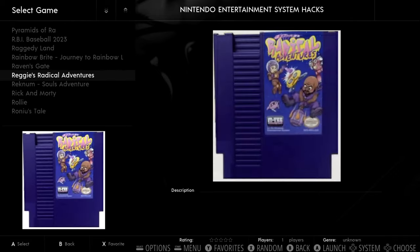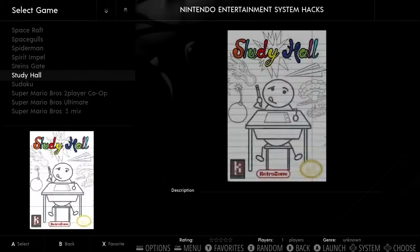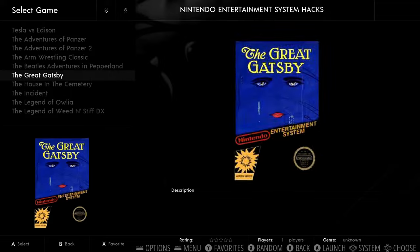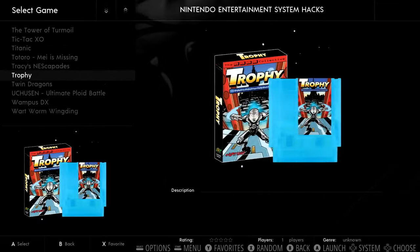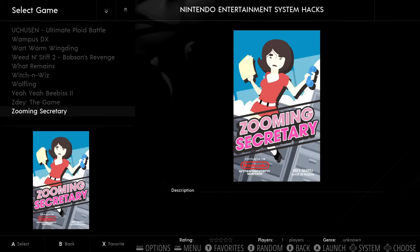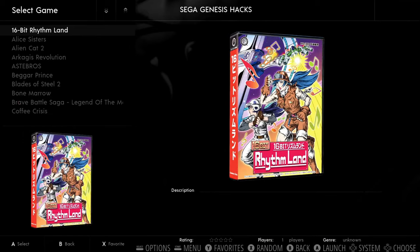As far as mature content, I haven't gone through everything, but do note that the name of this build — when you load up the system, you see a woman in a doorway. Now she's not nude, but it's definitely not for kids.